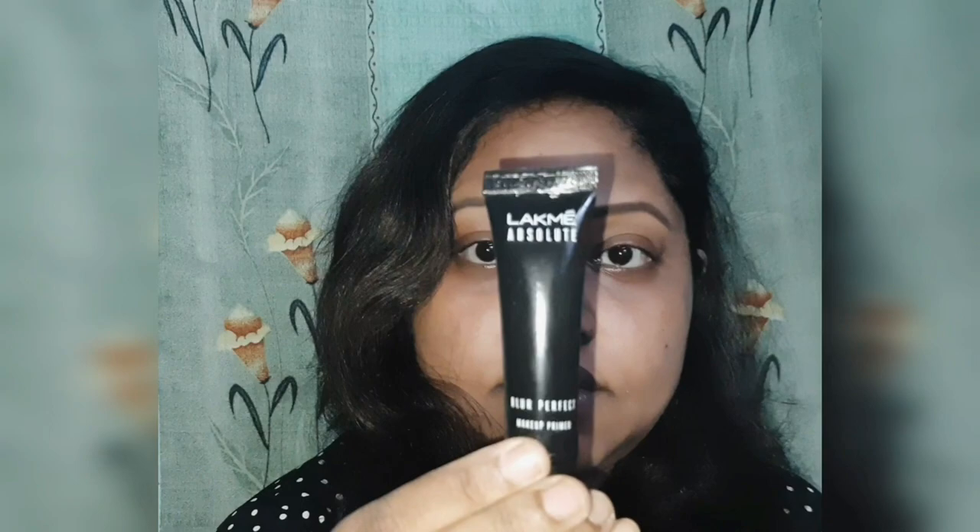Hi friends, welcome back to my channel, this is your friend Namrita. Today my video is about style, fashion, and makeup. I'll give you a few tips on how you can look your best with minimum effort, but your looks will make you stand out of the crowd. I will give you a tutorial of this particular makeup and show you how to use it for both Western and Indian looks.